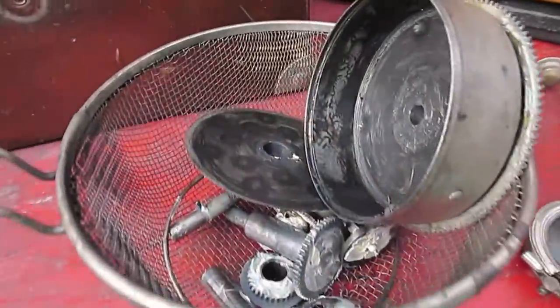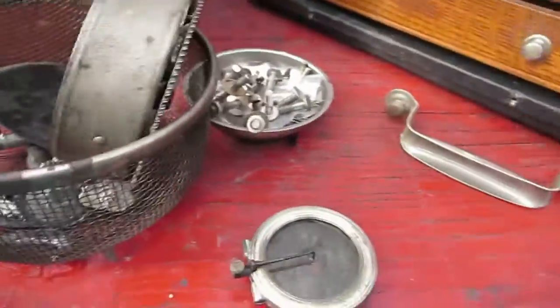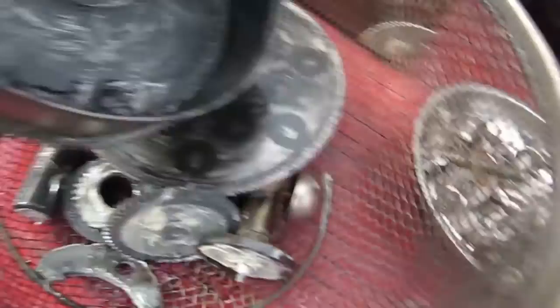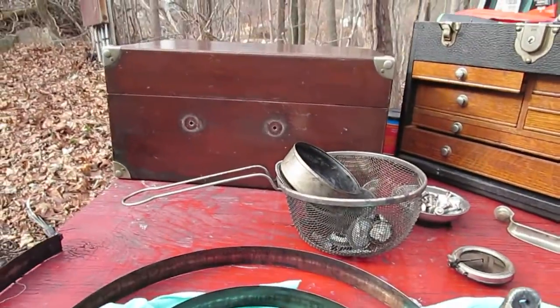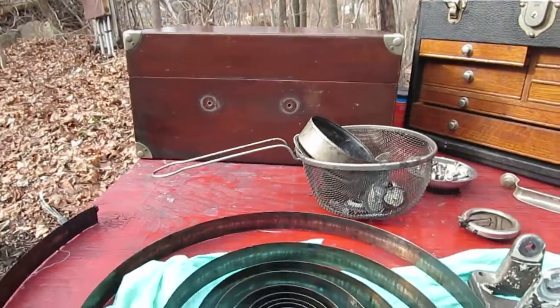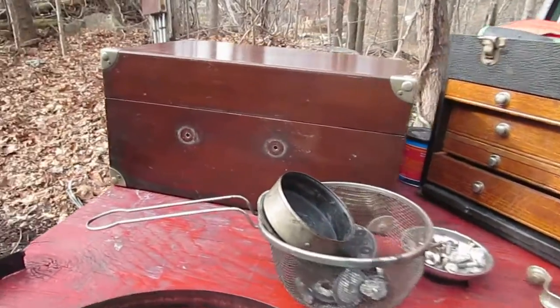I like to rebuild the governors — there it is down there — that's going to get new springs. This is a very early Victor Victrola 50, it's a 17,000 series, which I think makes it early 1921.